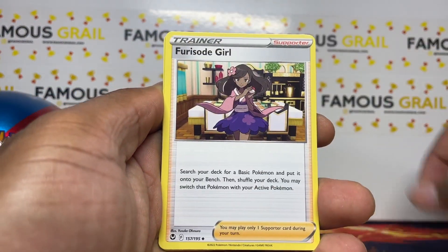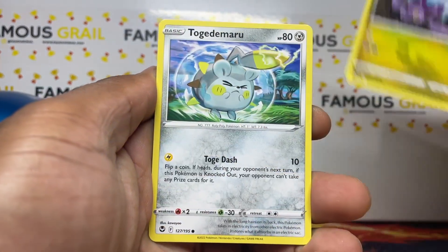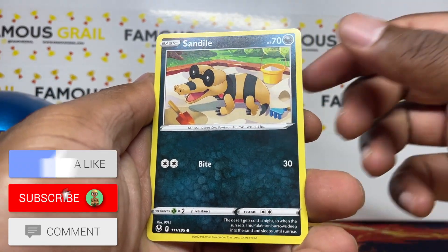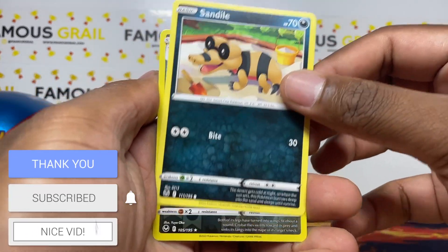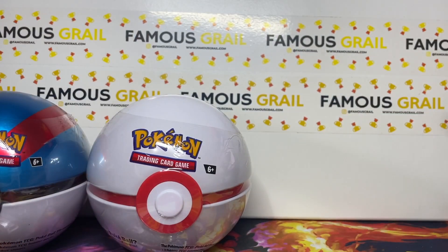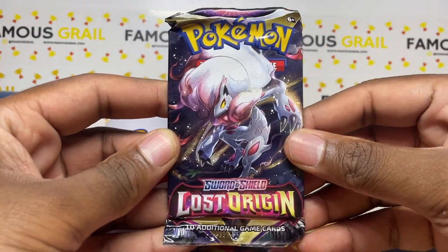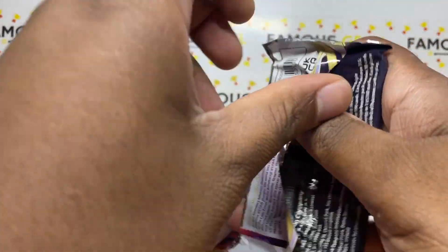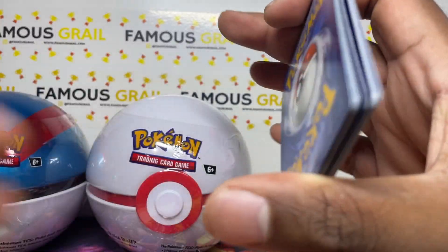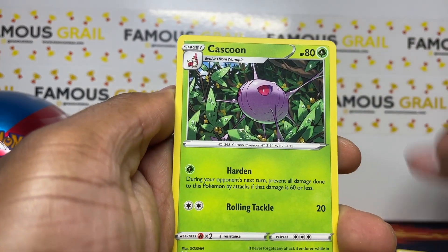If we can pull that Lugia, that would be insane! These packs being in the tins is amazing. We've got three tins to open - I'm not going to open the whole case of six. We are still a small channel, so if you want to support, make sure to like and subscribe. Hopefully we can open the whole case if we get more subscribers. I still do these videos because I enjoy opening and I want to show you guys. Nothing in Silver Tempest, moving into Lost Origin now.